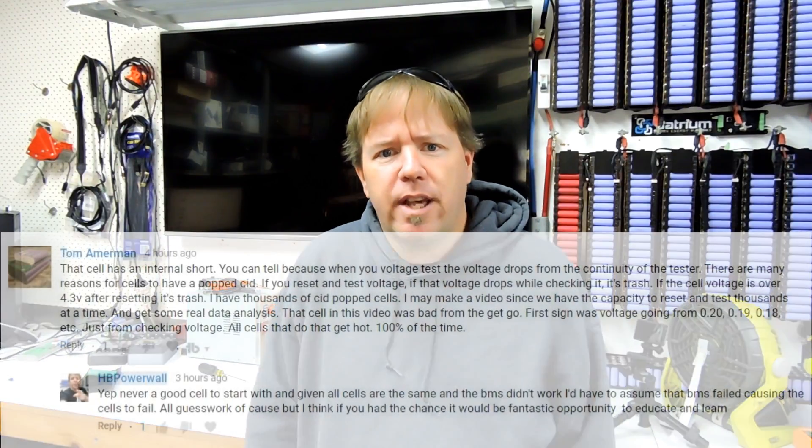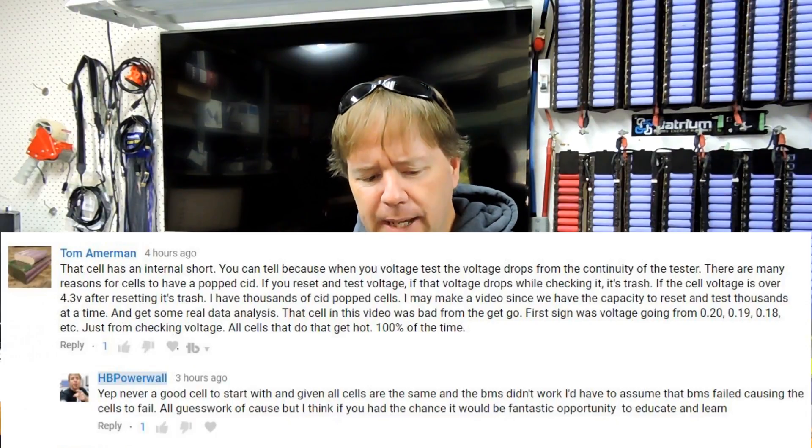Tom left some comments on one of the videos about having lots of these cells and never having any problems with them, but he also reiterated that he doesn't sell them — which is brilliant. Awesome work, Tom.